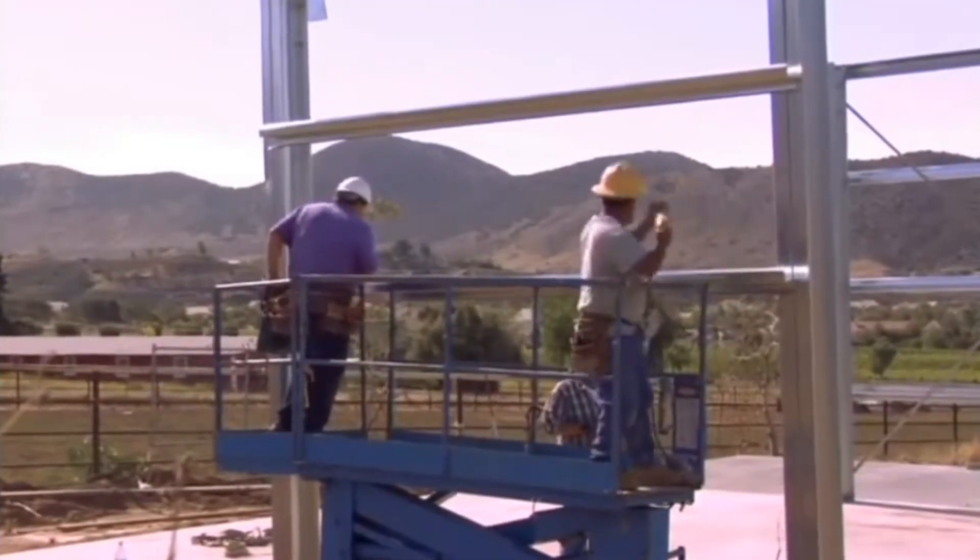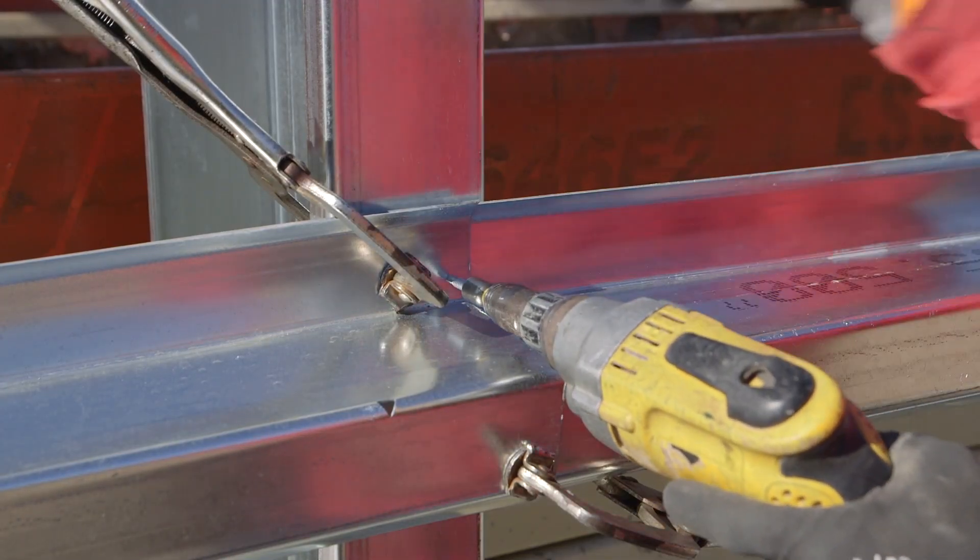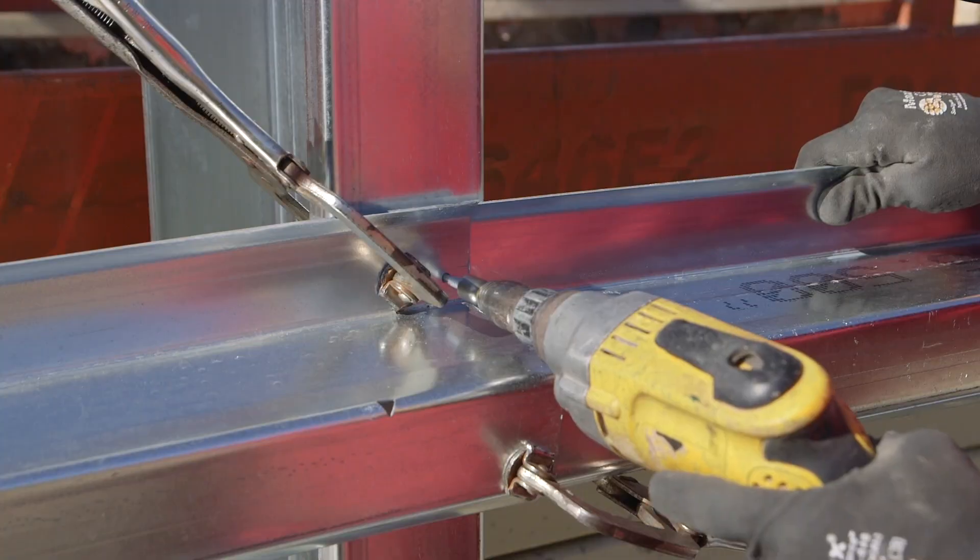Fasten the first girt to the second column with a single screw. Once you've nested the second girt with the smaller leg into the first, you can attach the girts to the column with the required screw pattern.